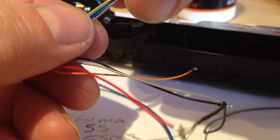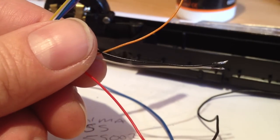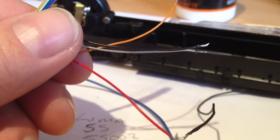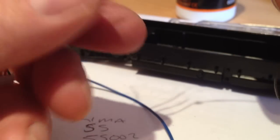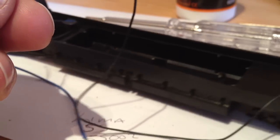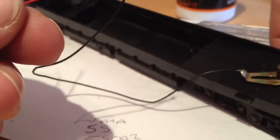These cables here are for directional light and other functions. The four cables we're using are the orange, the grey, the black, and the red. The red cable and the black cable go to the pickups. I've already soldered one - the red cable - which goes to the chip and that goes to the clip, the brass clip at the front bogey pickup. That's been soldered.